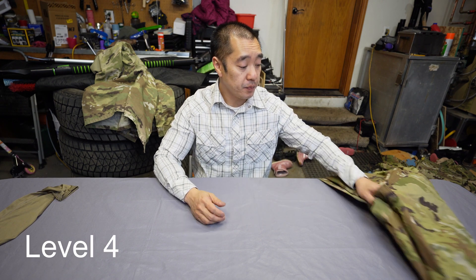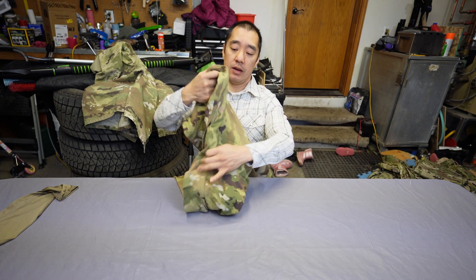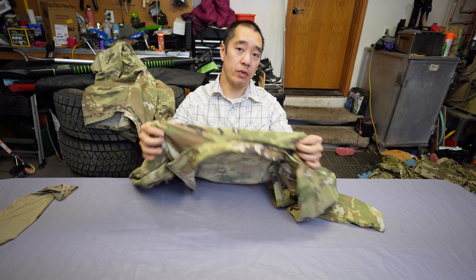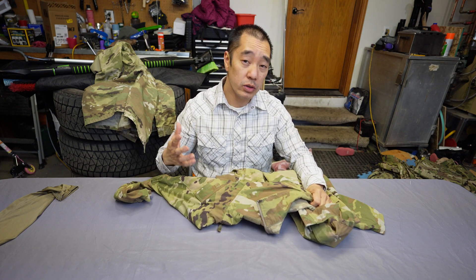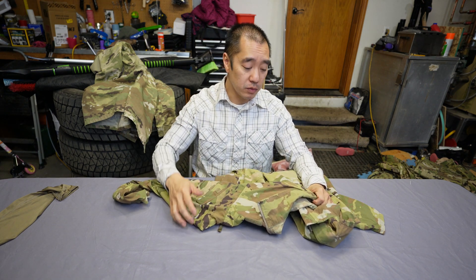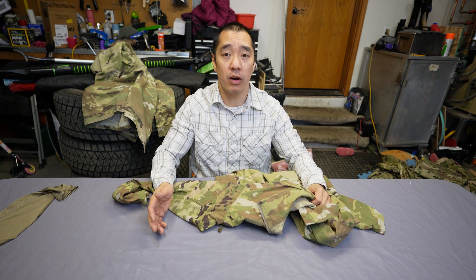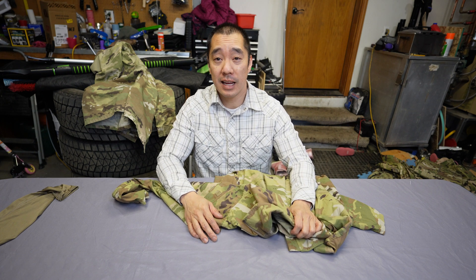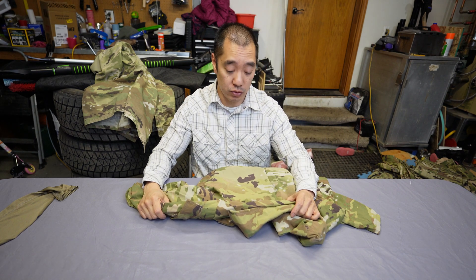When it comes to level four, it is just a windbreaker — very light, stretchable nylon, barely waterproof. It's just made to stop the wind. You usually don't see people have this because it's typically issued to you and you cannot buy it, as far as I know. I was in about eight years before I even saw one of these, and this is it because it was issued to me.